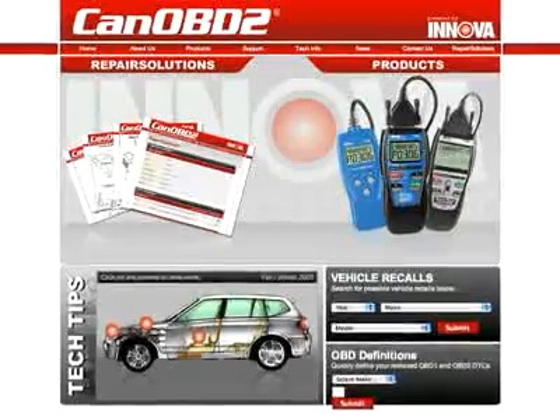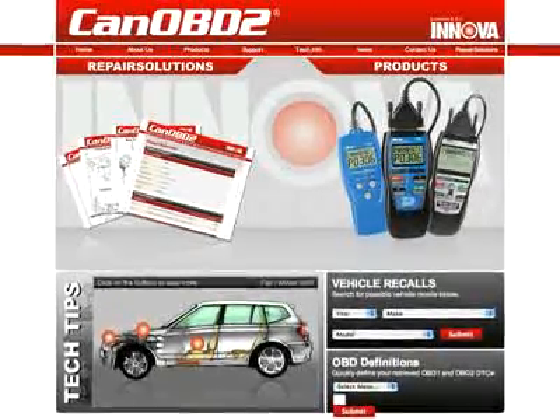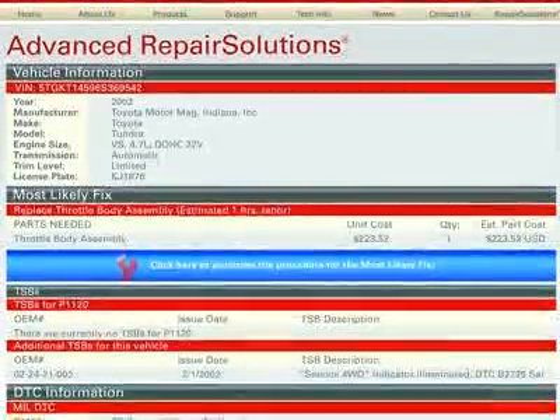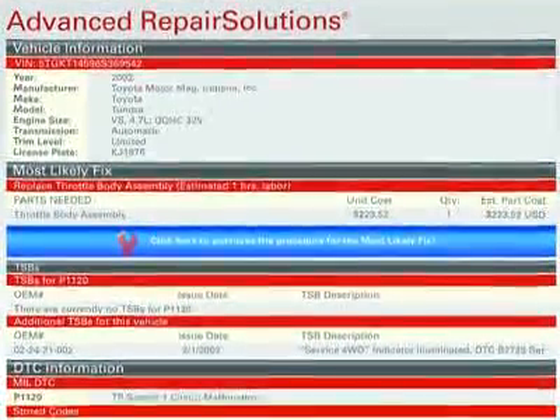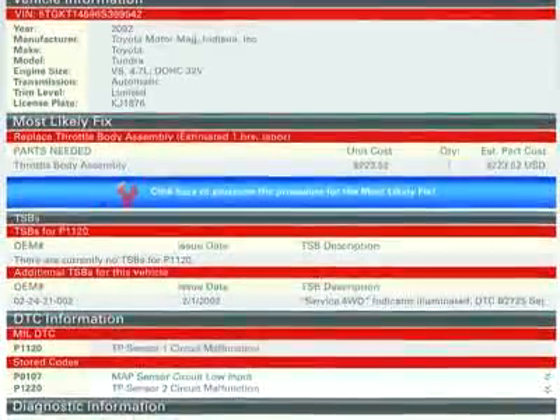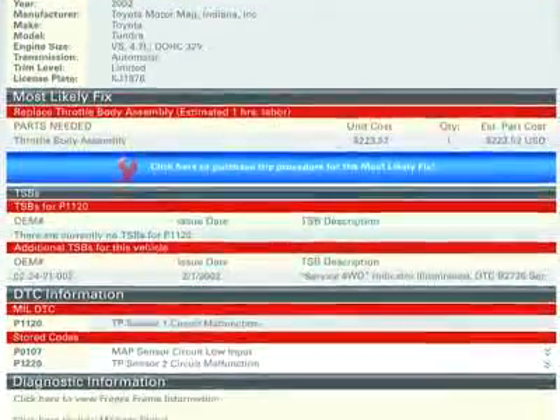By using your Innova tool with CanOBD2.com, you will be given a full diagnostic report, probable causes, repair procedures, most likely fix, and more, which makes Innova the most comprehensive diagnostic solutions company out there today.